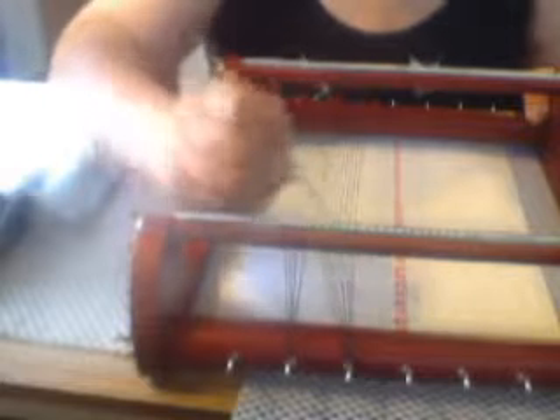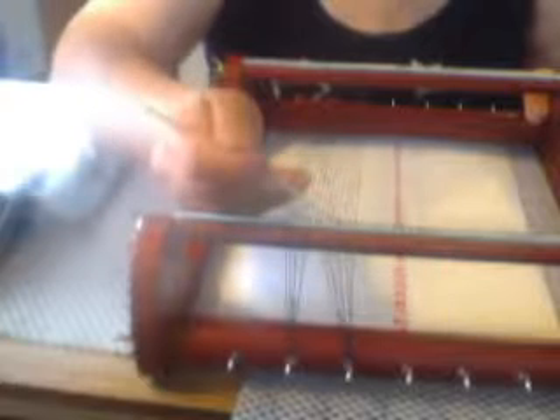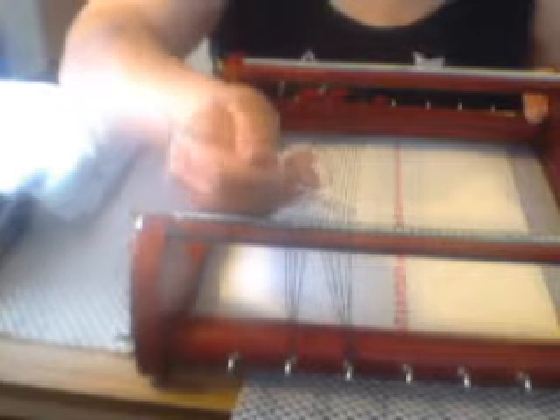I noticed something — this one is over too many slots. So I'm going to take this one and use my crochet hook. This one needs to go over, and this one needs to go over. I skipped a whole lot of them. Okay, then we'll go over here — now they're all even. Your eyes will catch mistakes right away.